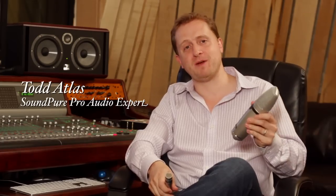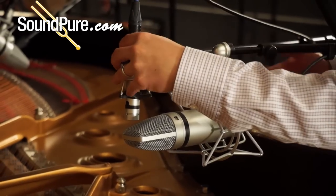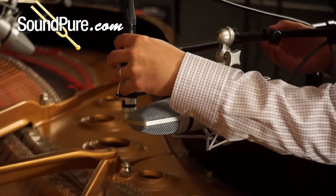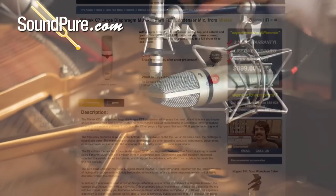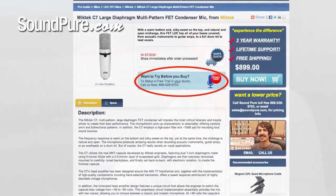Hi, welcome to SoundPure. Today we have the pleasure of checking out Mic Tech's C5 Small Diaphragm Pencil Microphone and C7 Large Diaphragm Multi-Pattern Microphone on acoustic grand piano here at SoundPure Recording Studios. Both of these microphones are available for SoundPure's Try Before You Buy program, where we send them to your studio and you can check them out for yourselves. But today let's check them out here at SoundPure.